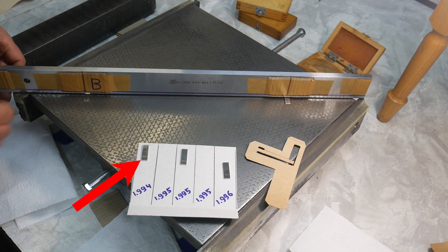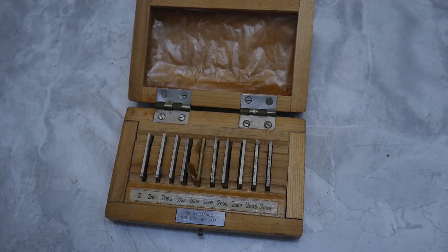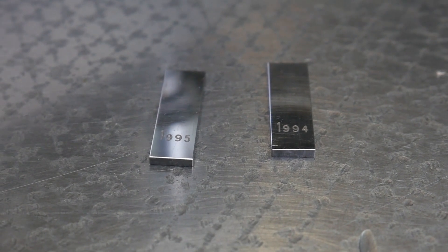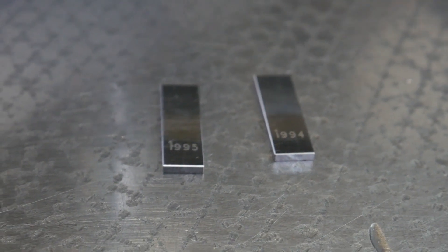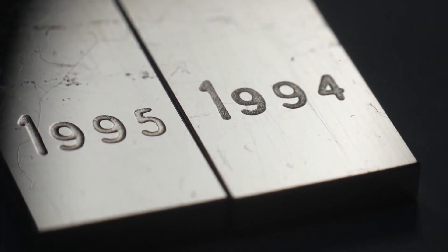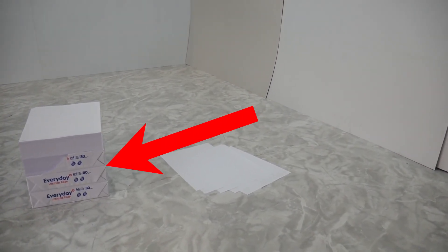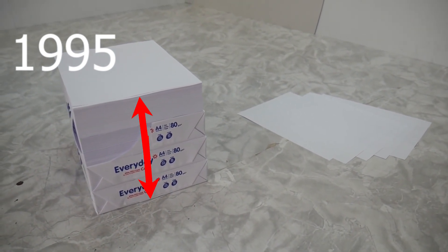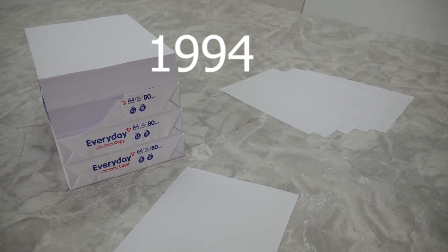One gauge block is 1994 microns, the second is 1995 microns. The difference between them is one micron — a very small difference. To understand how small, I use a figurative analogy: there are 1995 sheets in this stack of paper — conventionally this is the height of the larger gauge block — and this is the height of the smaller gauge block.